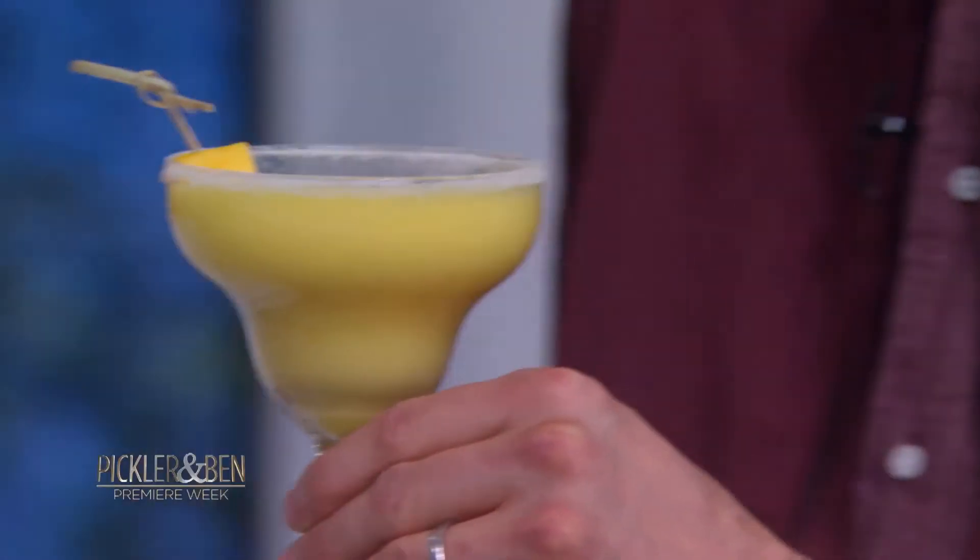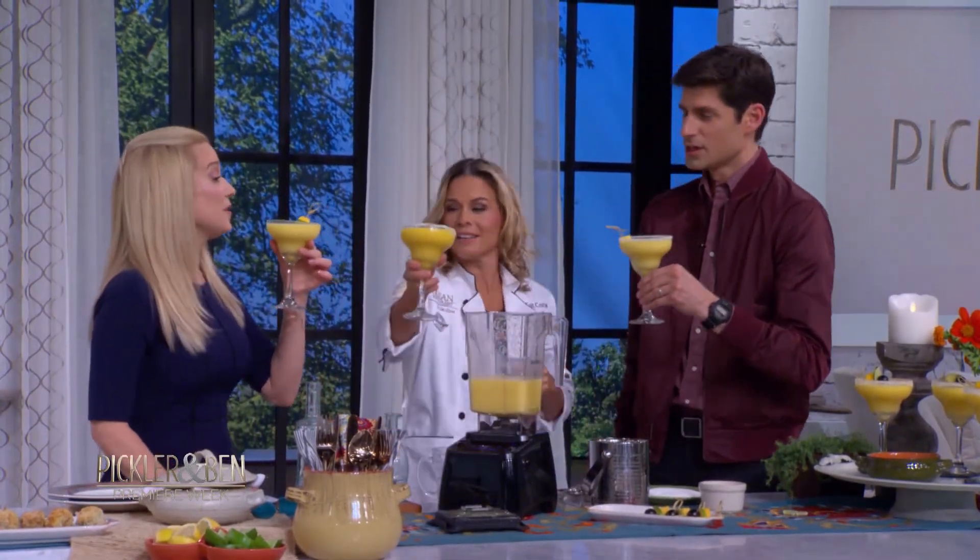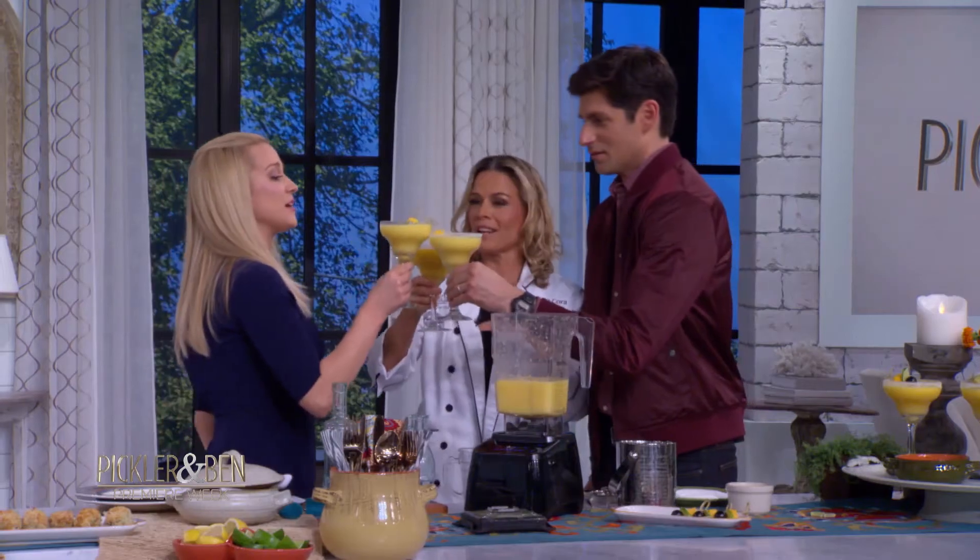Thank you. And for you, Kelly — do you want salt or sugar? Thank you, baby. And here's mine. Cheers! And we have margaritas.